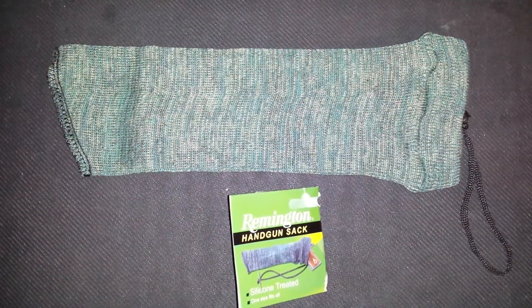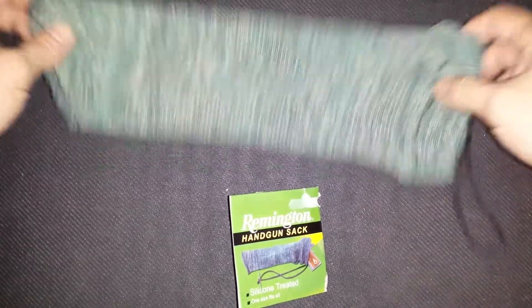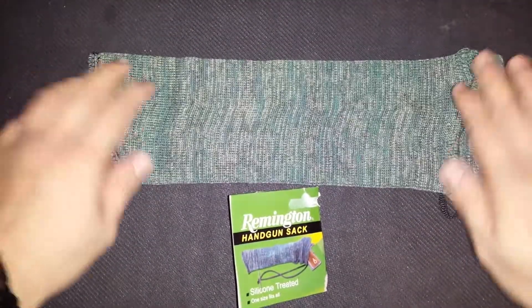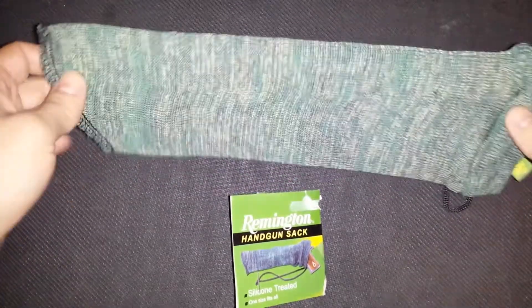Hey there YouTube, very basic review on the Remington handgun sock. Just picked one up from Amazon, cost me three dollars and eighteen cents. If you're like me and you have a small safe with a couple of handguns in there and you want to keep them from being scratched, you might want to pick one of these up.